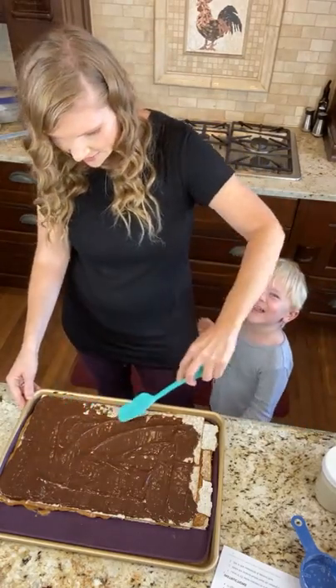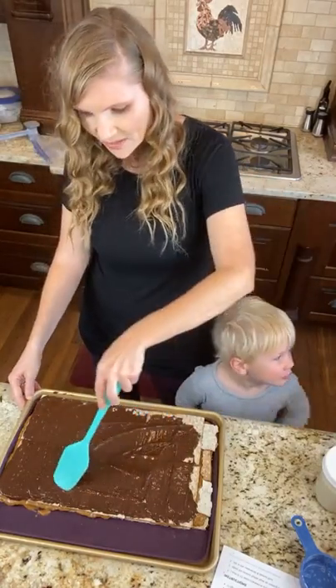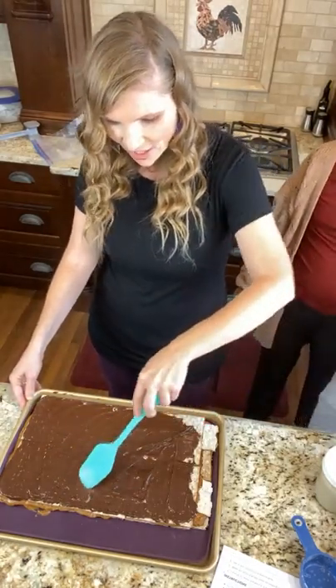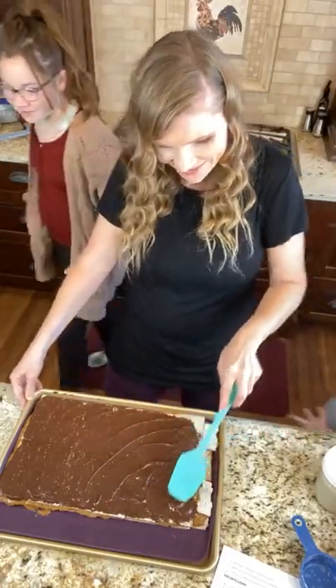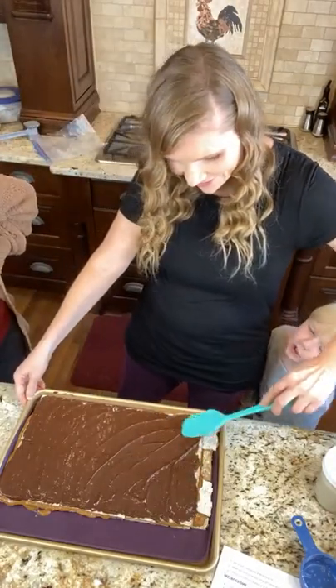I have six kids. So these recipes also don't go very far when you have a big family. They were already trying to eat all the ones I made from yesterday and I was like, no, you can't eat them — I have to show my friends.